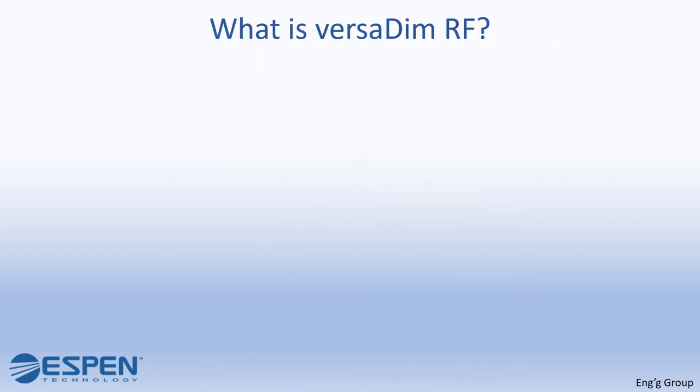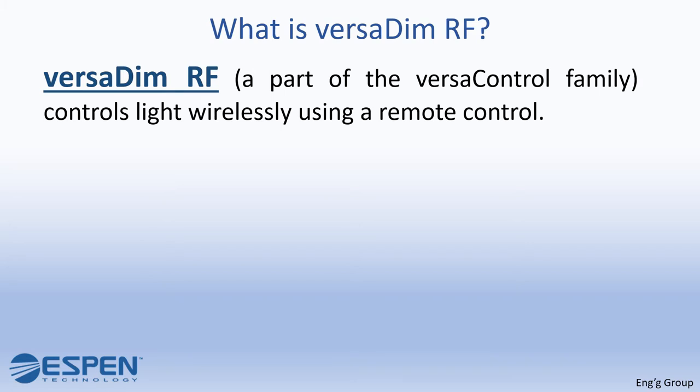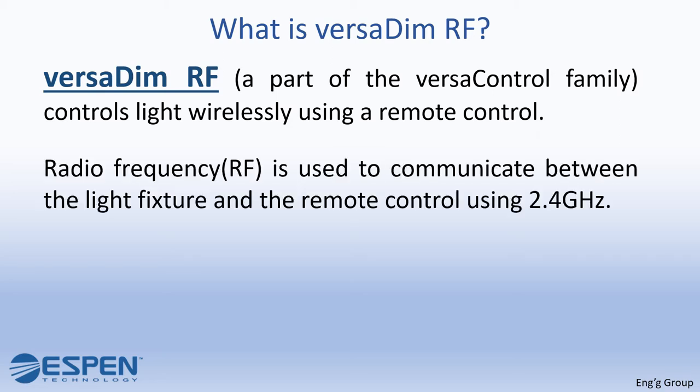What is VersaDim RF? VersaDim RF, a part of the VersaControl family, controls light wirelessly using a remote control. Radio frequency, or RF, is used to communicate between the light fixture and the remote control using 2.4 GHz.